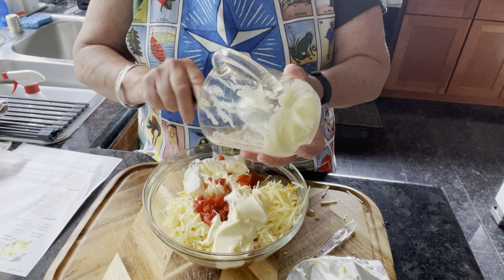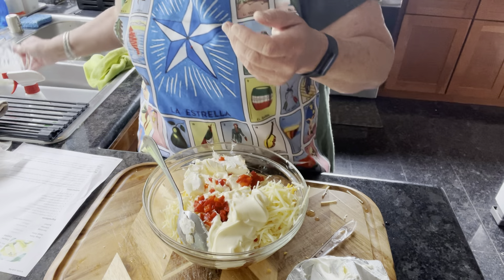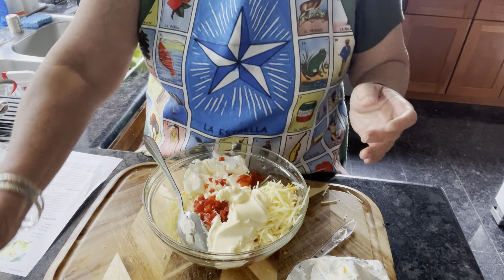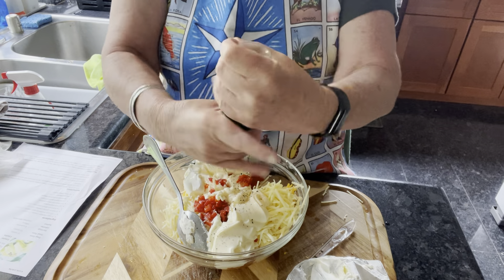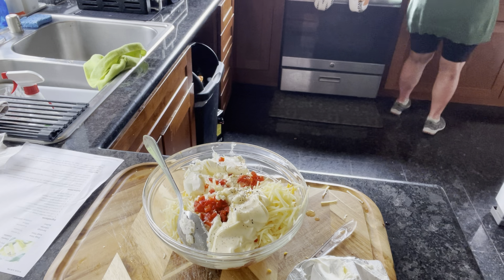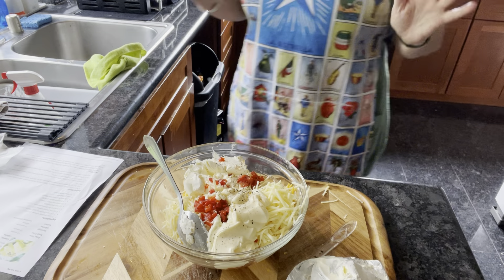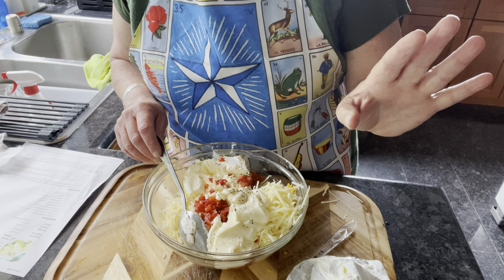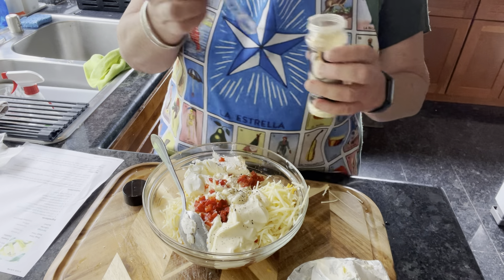I have a feeling this is going to be a little tricky to stir with all the cheese, but I mean I've done this before. This has salt and pepper — we're just going to grind a little salt and a lot of pepper. It does call for cayenne pepper — an eighth of a teaspoon. And a quarter teaspoon of garlic powder. And this is onion powder, so we'll do onion powder and garlic powder.